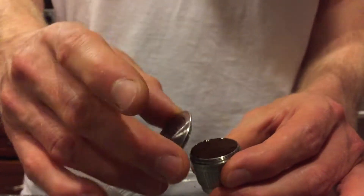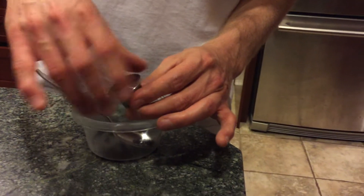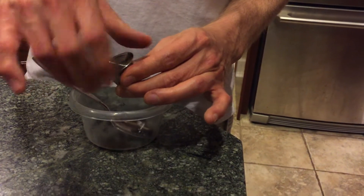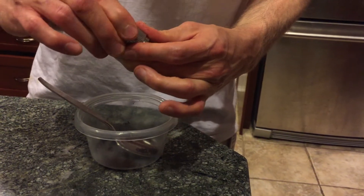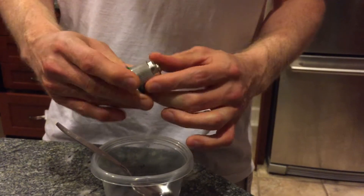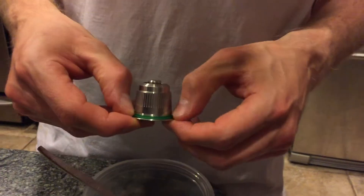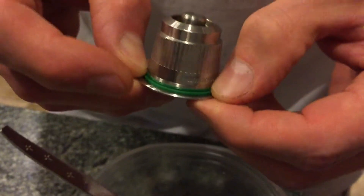Now take the top and simply screw it on like so. I use two fingers and a thumb — I call it three-finger tight. One thumb and two fingers, just tighten it. Don't over tighten it, but make sure it's pretty tight. When you're done, make sure that the green sealing ring, the circular sealing ring, is flush against the top of the steel capsule.